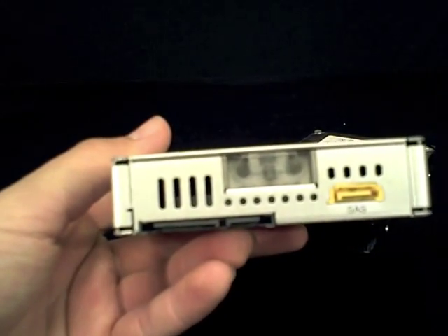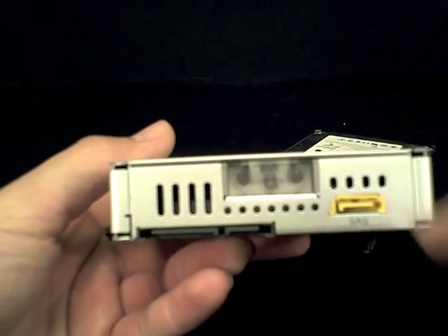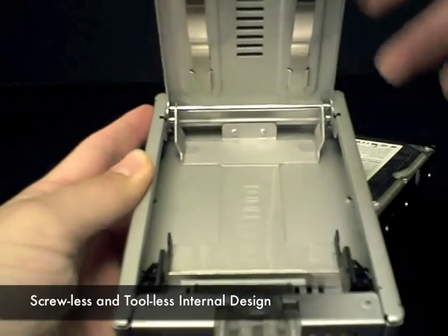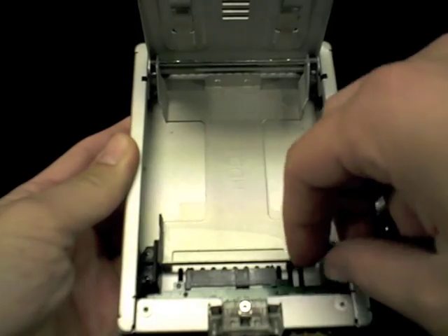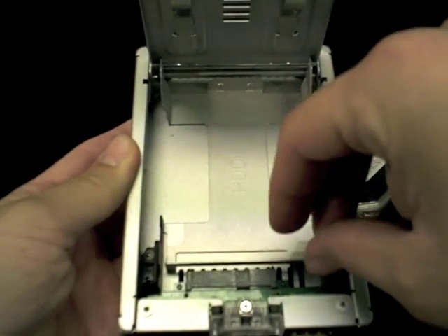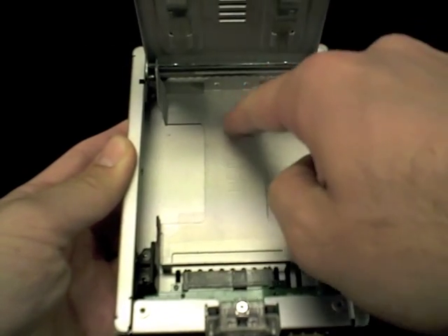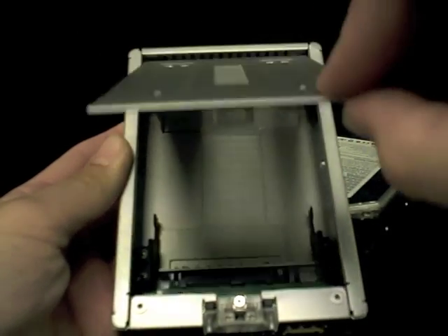Also on the rear is the door latch which releases the door to be open for drive installation or ejection. Inside the box, a metal drive sled secures your SSD in position, and connects or disconnects the drive when the door is closed or opened. A high temperature plastic film lays on top of the sled to protect the drive's electronics, as well as to provide an easy way to grab the drive out of the box for replacement or maintenance.